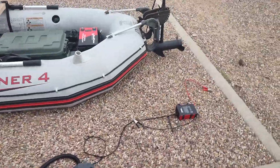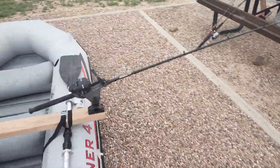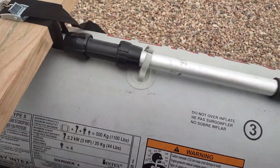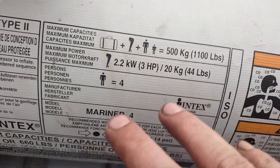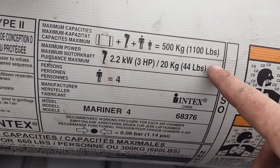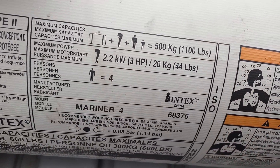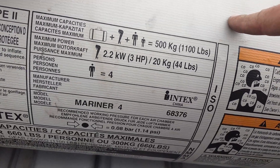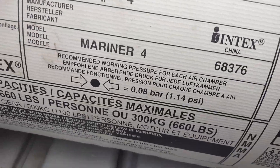Let's go over to the capacity stamp in case anybody's wondering about the capacity or how much motor you can have on it. Here's the capacity chart — you've got luggage, motor, persons — this is person, gear, everything in this boat. This boat is designed to handle 1,100 pounds. If my memory serves me right, a 10-foot aluminum Jon boat, which costs over double the price of this boat, can only handle about 400 pounds.